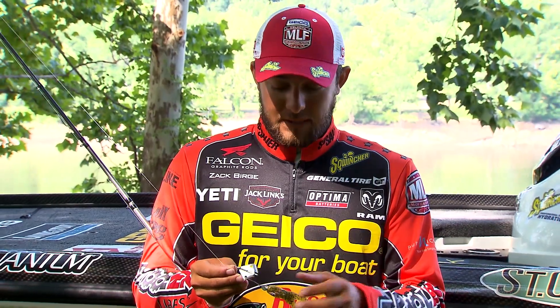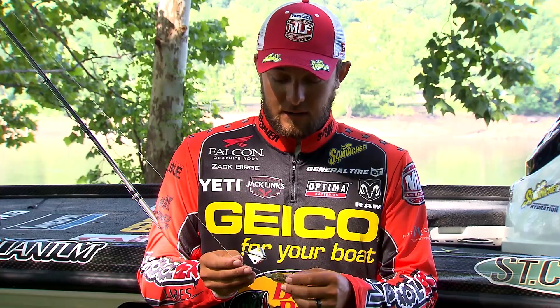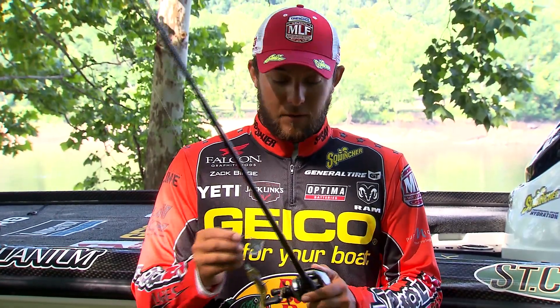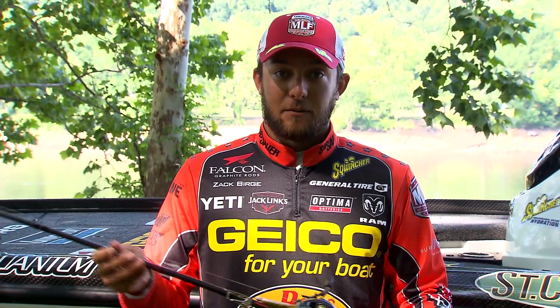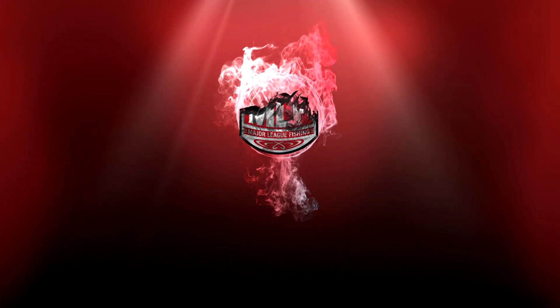It's a quarter-ounce sand tone buzz bait. Basically everything else is stock. I throw it on 16-pound Sunline fluorocarbon and a stout rod — I've got a 7.3 Falcon rod right here. I like a big heavy rod when I'm throwing this and a real fast Shimano reel. Perfect combination. It'll catch a lot of fish and put a lot of fish in the boat for you.